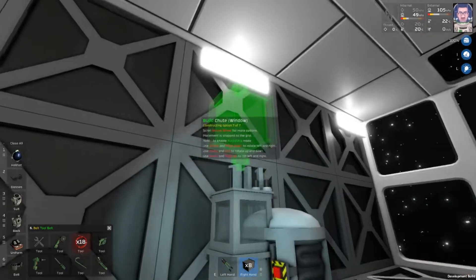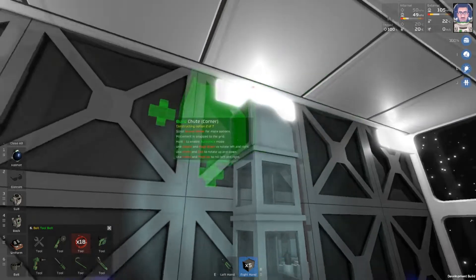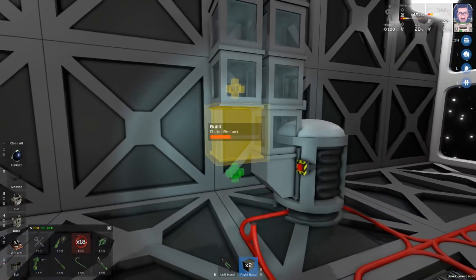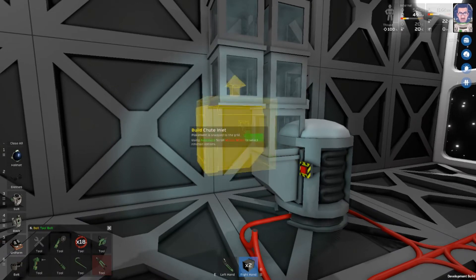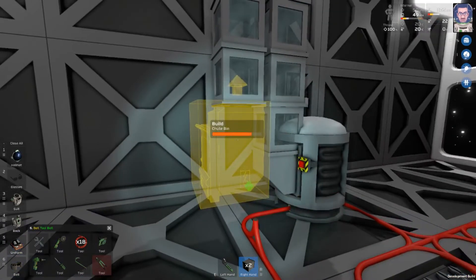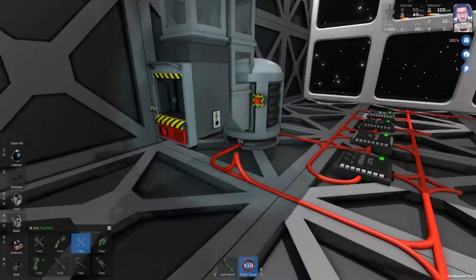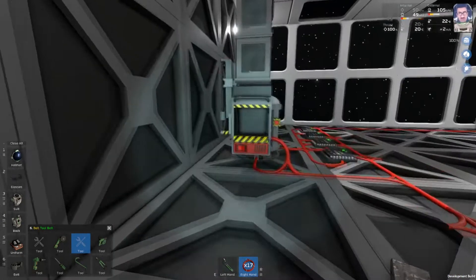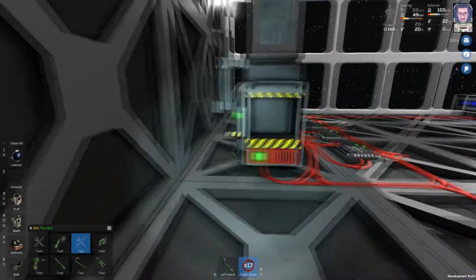I like using the windowed chutes so you can see everything moving through. For the last one I'm going to add a bin — you could just add the inlet but then you kind of have to throw the stuff in. The bin doesn't require power, which is nice. One weakness of this system is that it does not like reagent mixture. If you try to hook this directly up to a recycler it's going to be very unhappy, because the second you put reagent mix in it really bogs it down and you have to break the chutes to set the thing free again.